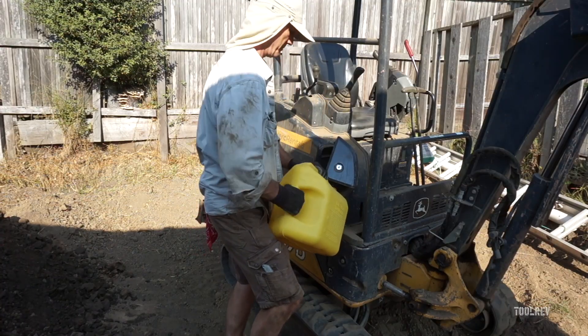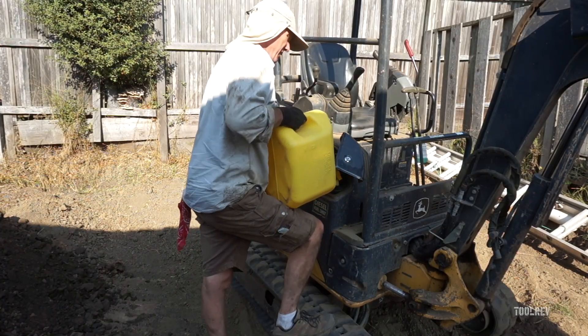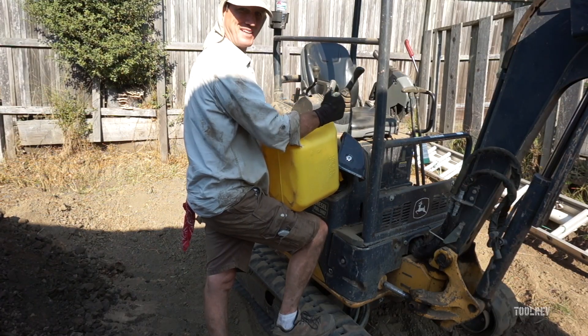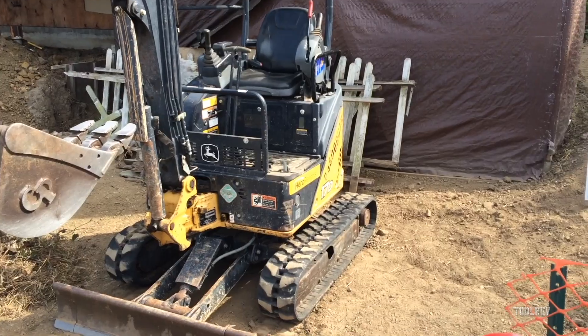It's got a four-gallon gas tank. Two gallons of diesel will run this for about a solid six hours. So if you've got a lot of holes to dig, this is the way to go. Check one out at your local rental.